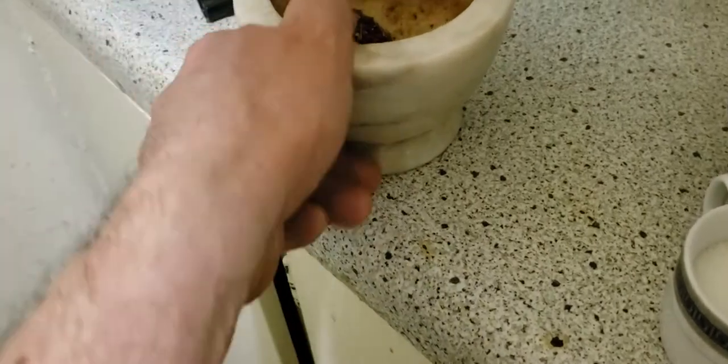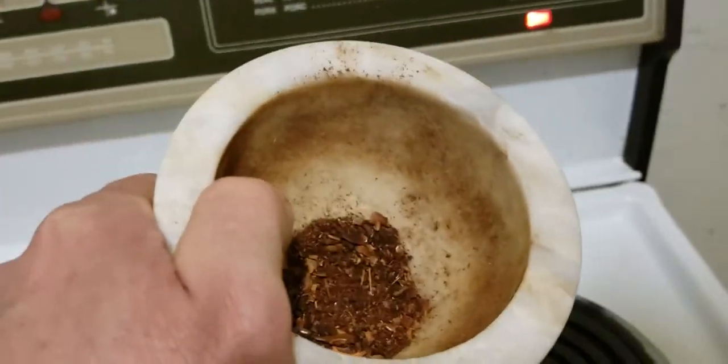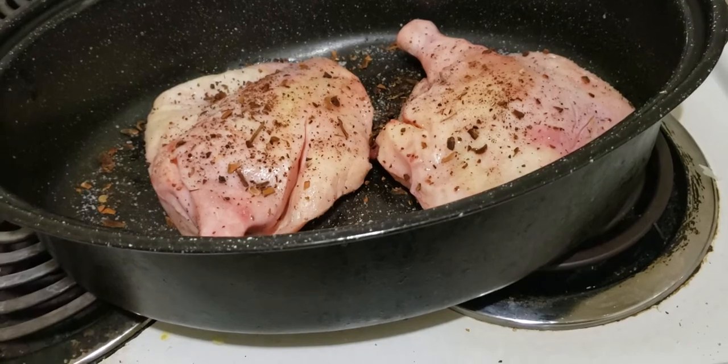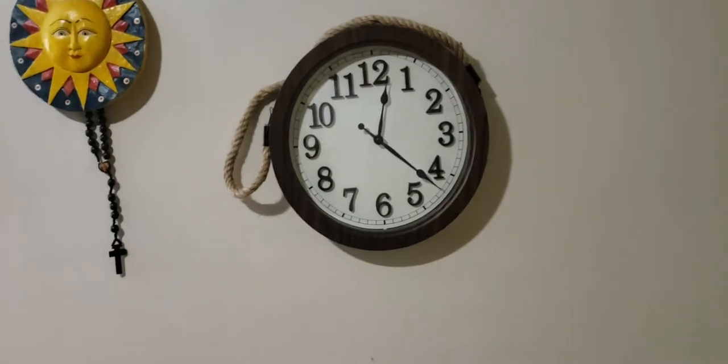I've got star anise — I crushed that up. I'm gonna stick this in the oven and bake it at low. I'll be going to bed around one o'clock and cook this overnight. By the time I wake up they'll be done — it's kind of like a play on being a slow cooker, which I do have, but a slow cooker is more for braising, stews and stuff like that.